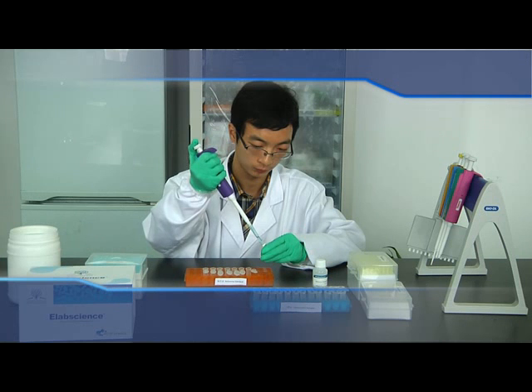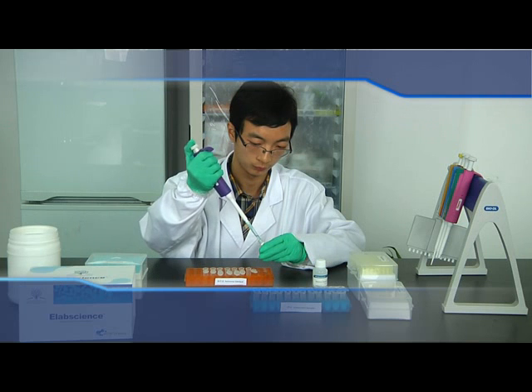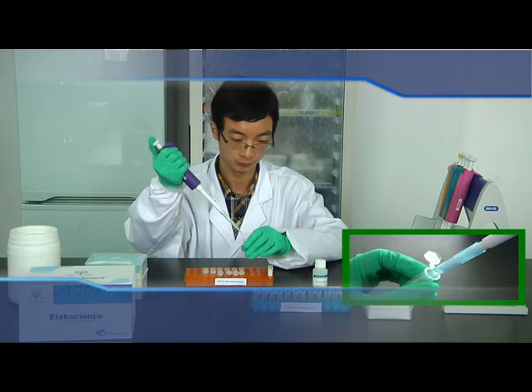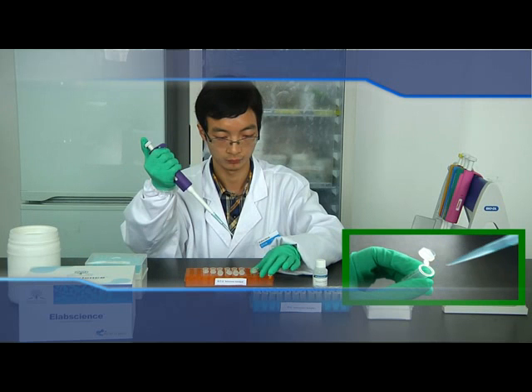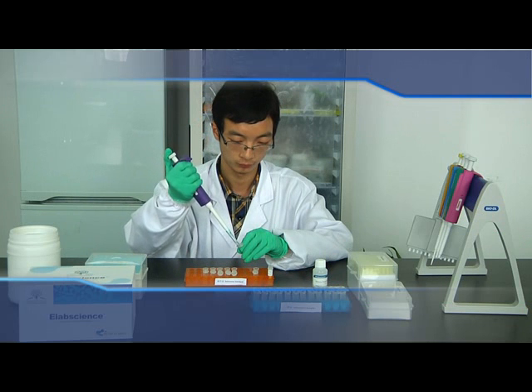Pipette the standard solution to mix it thoroughly. Then pipette 0.5 mL standard to the first EP tube and mix it. Please be as gentle as possible to avoid foaming. Repeat the same procedures for the remaining concentrations; the last EP tube serves as blank control. Note: it is not recommended to dilute standard samples directly in the 96-well plate.